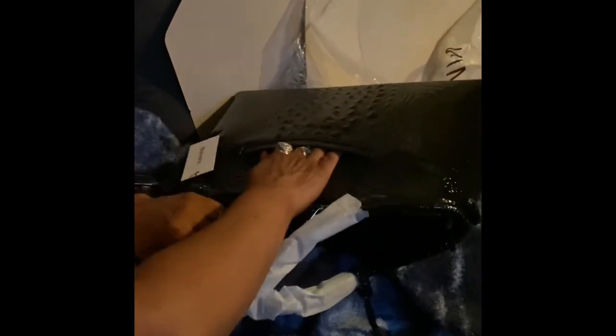Here's the pocket for the cell phone. I love that — that's like one of Brahmin's signatures.